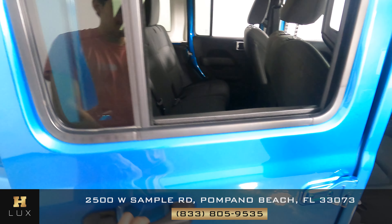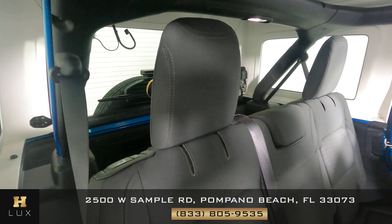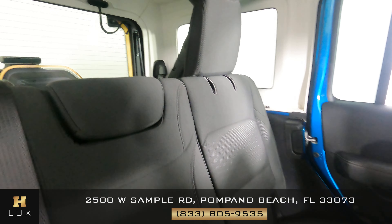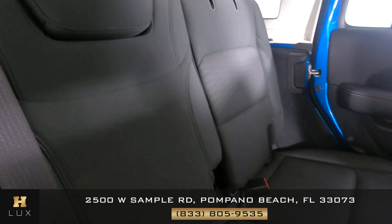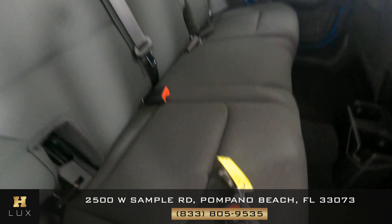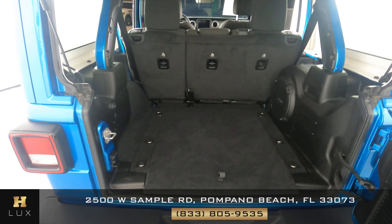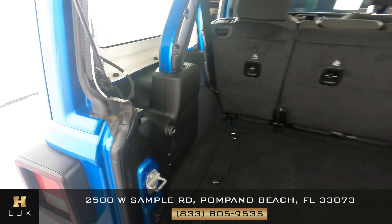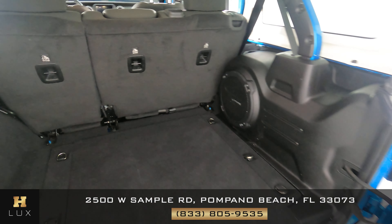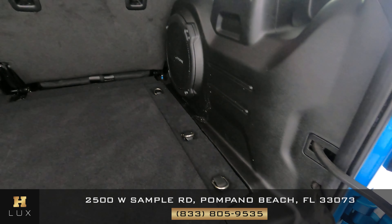Let's go ahead to the back and check the fabric of the back seats — everything's looking good, it seems to be in excellent condition. One thing I do want to show you is that this vehicle comes with one set of keys. Now I want to show you the trunk — as you can see it's very spacious, it has a speaker in the back, and it looks to be in great condition.